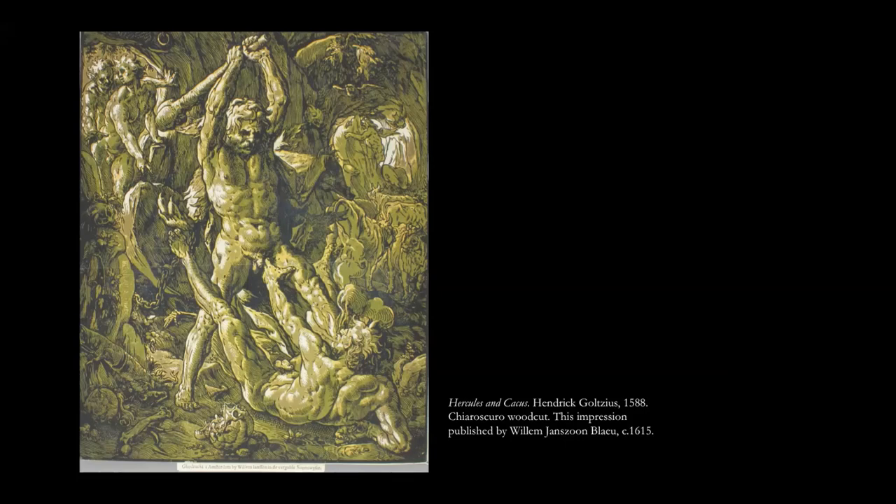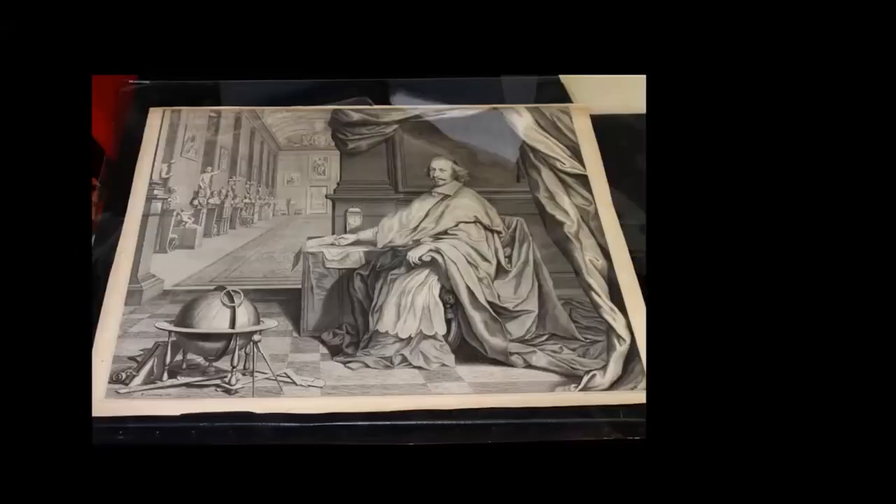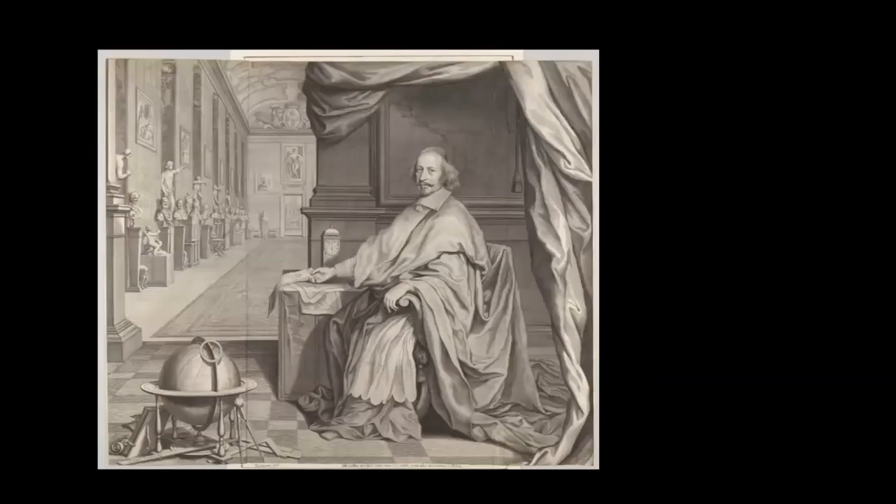Just to give you a sense of another great work in the collection — this is a very different kind of interior space depicted by the great French engraver Robert Nantoy, one of the most powerful men of the era, sitting in his palace in 1652 in Paris — a huge blockbuster engraving about 70 centimetres across. To give you a sense of the quality and condition: this is a large sheet that has been preserved unfolded in our collection since its bequest, which is remarkable because it's hard to store something like this.